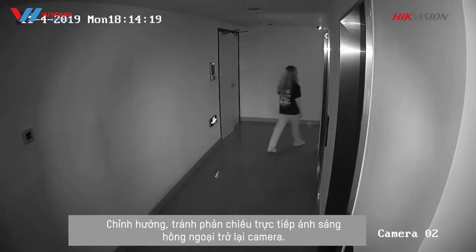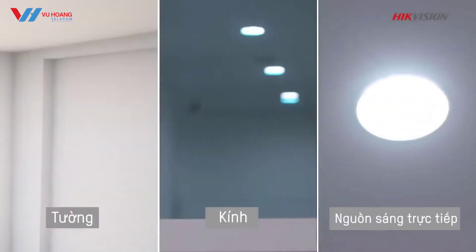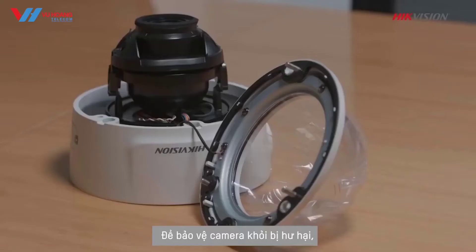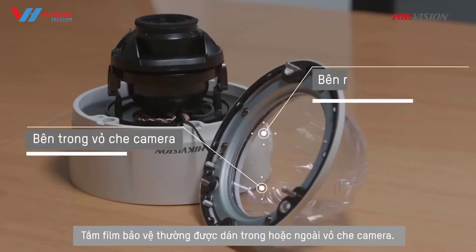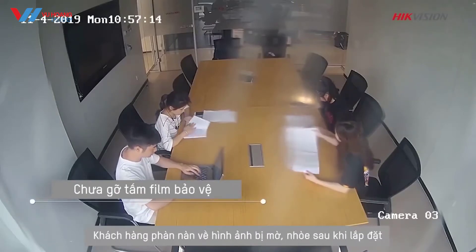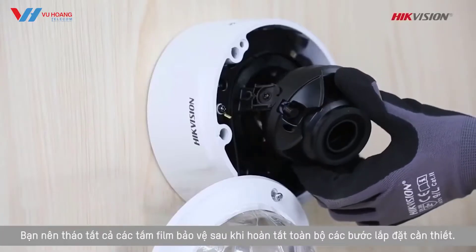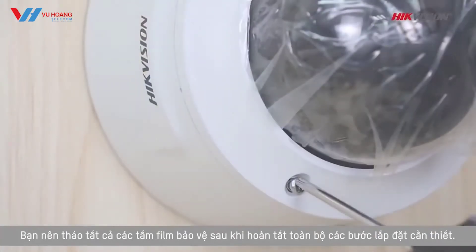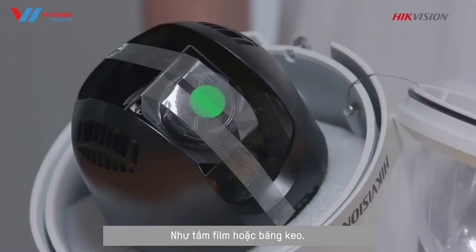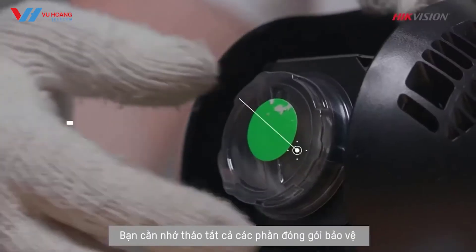Direct the camera away from anything that reflects infrared light directly back to your camera, like walls or glass, as well as other direct light sources. Number four: forgetting to remove the protective foam from the camera. Protective foam is often used inside or outside of camera housing. We have met innumerable cases where customers complained about image clarity problems after installation, only to find out they forgot to remove the protective film. It is recommended to remove any protective foam after all other necessary installation steps to avoid fingerprints. For PTZ cameras, make sure to remove all protective packaging or covering — whether foam or tape — from inside the housing before powering up the camera.